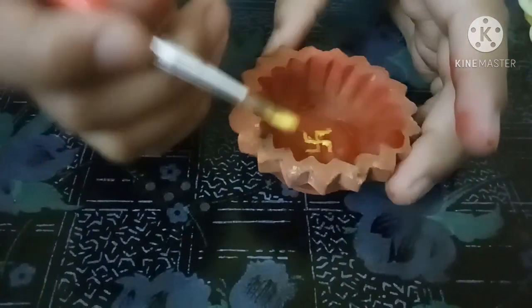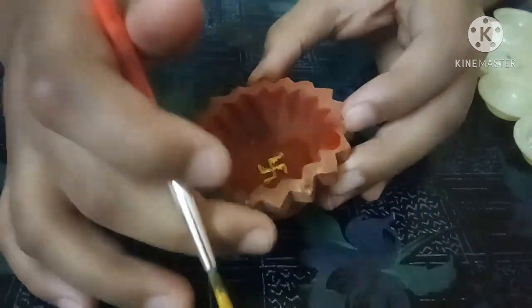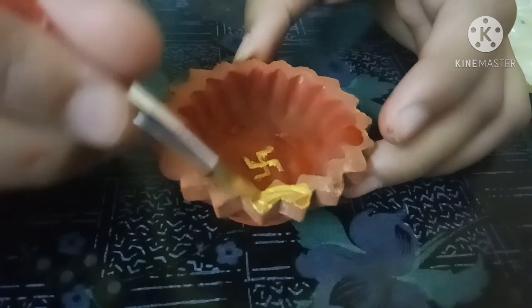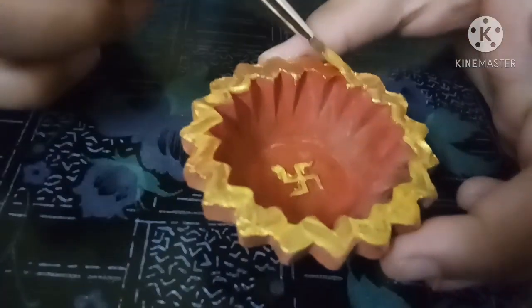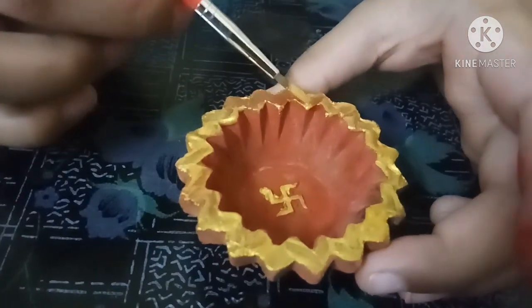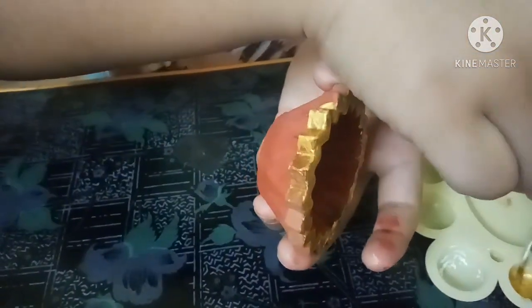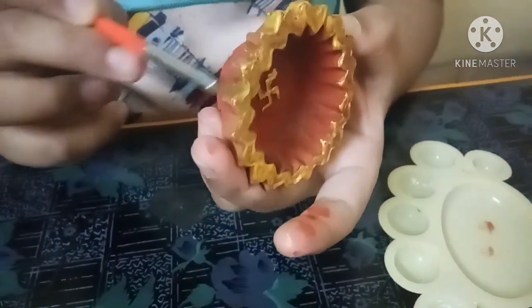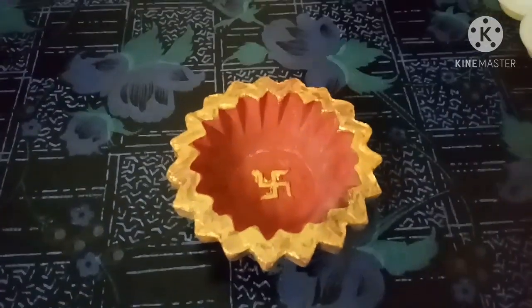Now we will apply the same gold color here and here. Here and here. Like this. This is the 1st Diya.